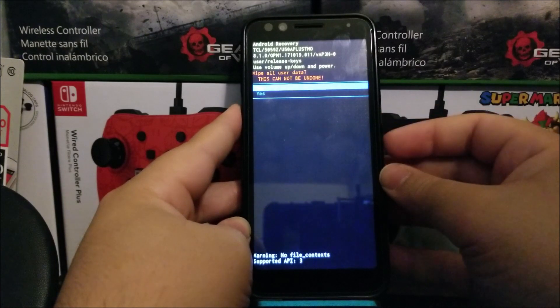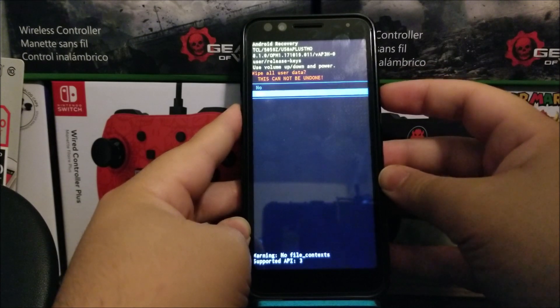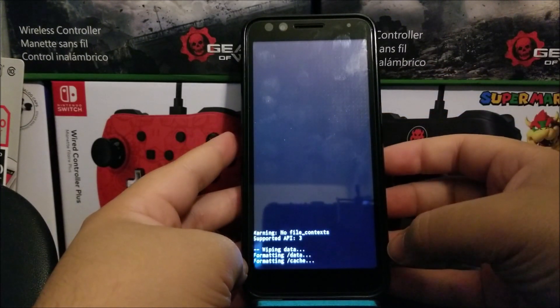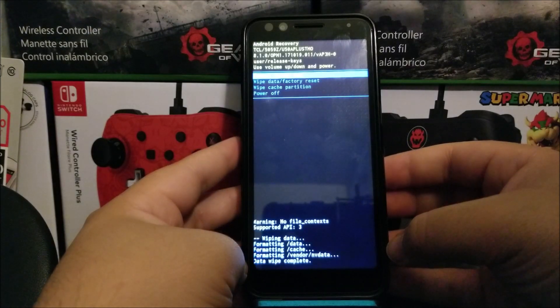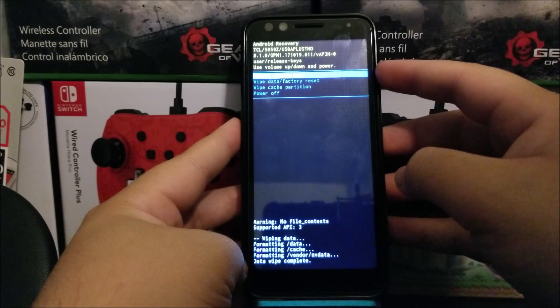Press the power button to confirm. Here it says 'Wipe all user data — this cannot be undone.' Use the volume down key to go to Yes, then press the power button to confirm. As you can see, it is wiping all the information, and now it has completed and highlighted 'Reboot System Now.'